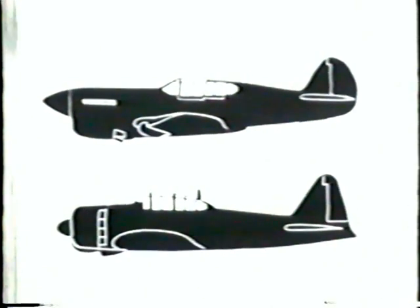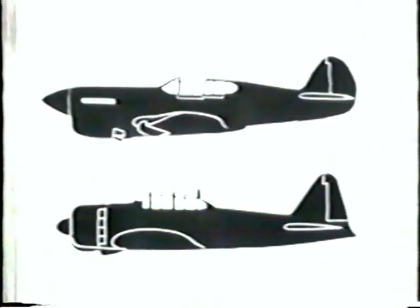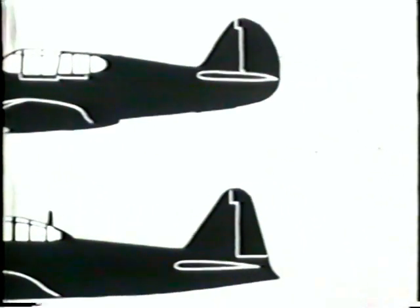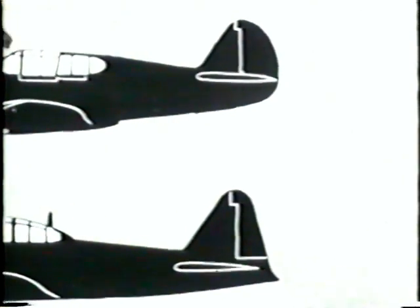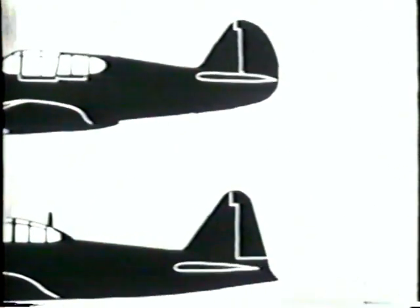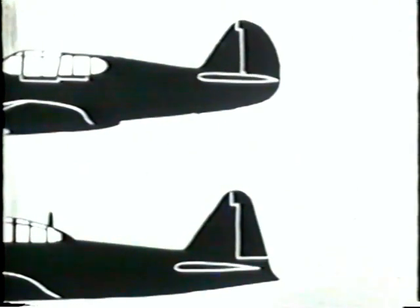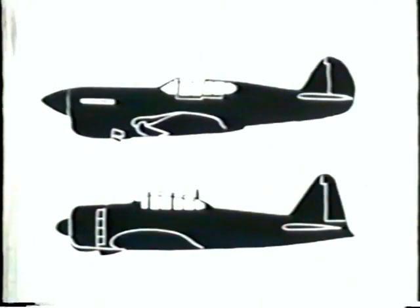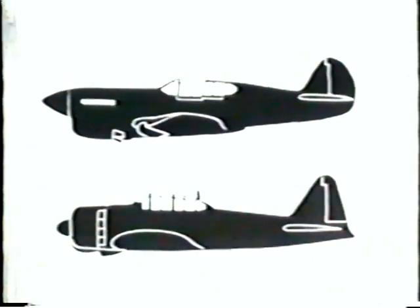What's more, the canopy on the P-40 fits into the fuselage, while the canopy on the Zero sits on the fuselage. Now for the tails: the P-40's is rounded and curves in toward the nose; the Zero's is pointed and curves out, away from the nose. No one could possibly mistake them for each other, could they? You think not? Well, let's see.